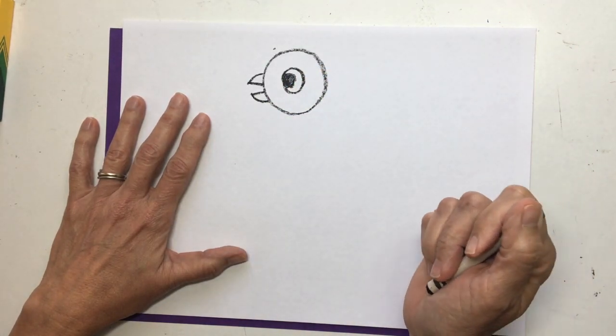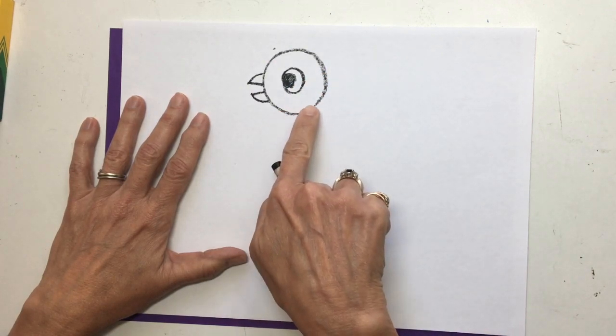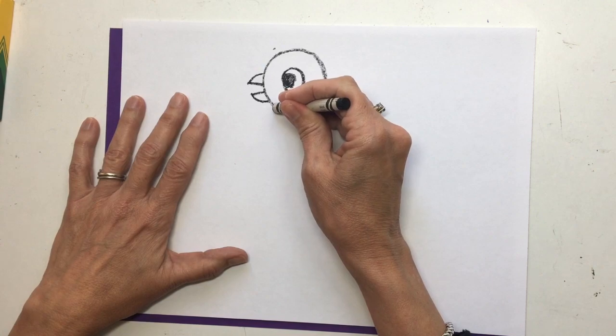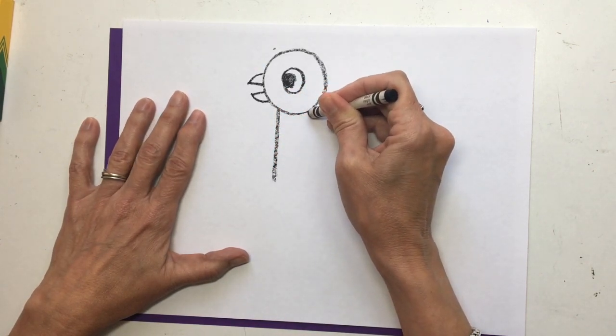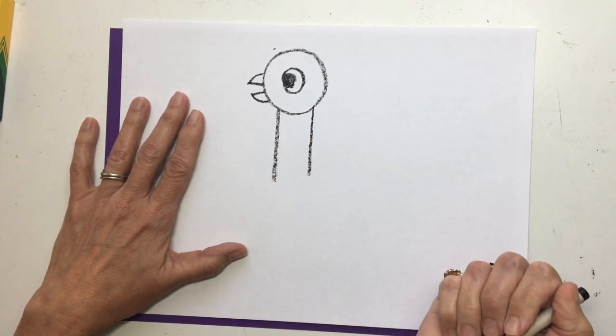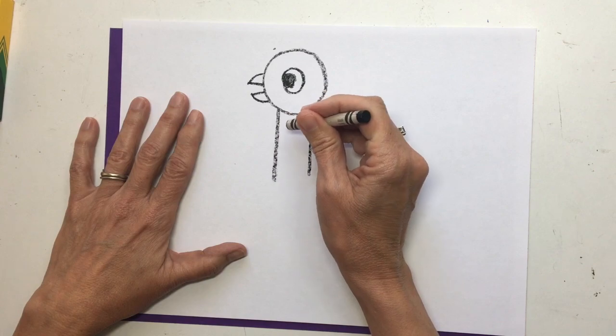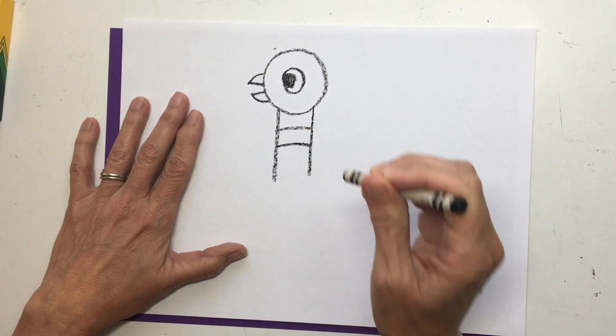Now we're going to make his neck. I want you to draw two lines — one's going to be here, one's going to be here. Not too far. Just draw his neck down to about the middle of the paper. And now, pigeon has a ring around his neck — let's put two lines to be his ring.